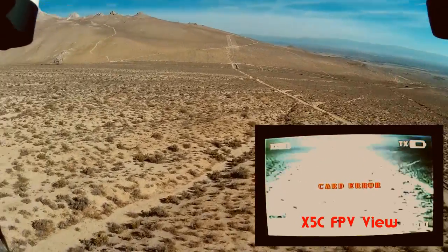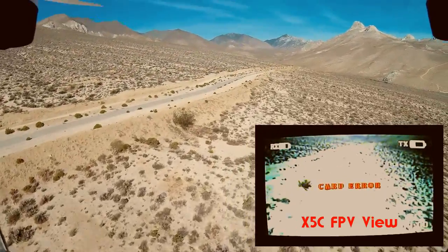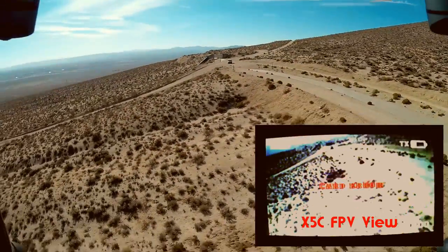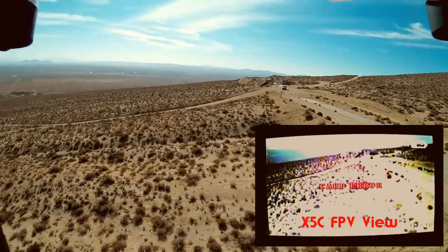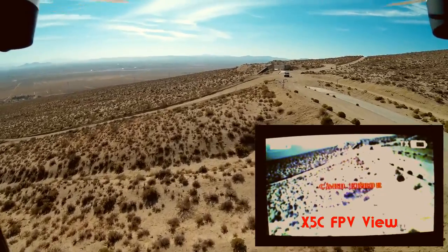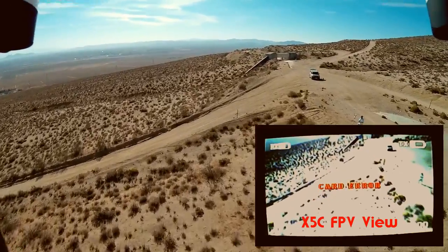Now the reason I don't use goggles — people like goggles — I like to keep an eye on this quadcopter, where it's at. I don't think goggles are really safe, to tell you the truth, to be using. A lot of people use them, but I like to see what's around me, 360 degrees while I'm flying. I'm looking at this screen at the same time. It's pretty darn cool.